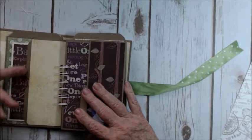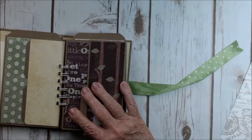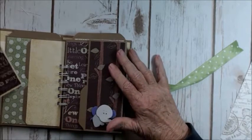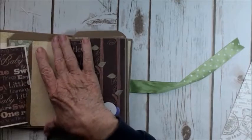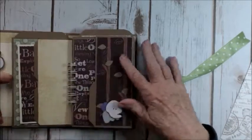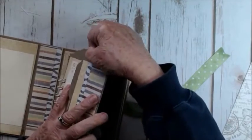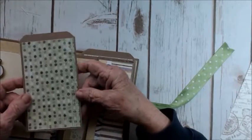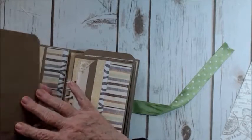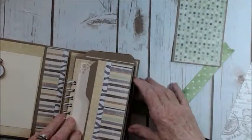And when you turn it over, there is a pocket on this side, and there is a mat — this will hold a 3x5, so you can put a picture in here. Each pocket has a pullout tag that I decorated on one side, and it's just plain on the other. I'm not going to put them all back in right now.